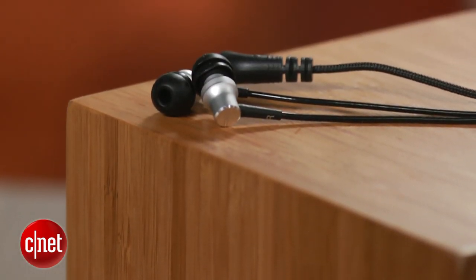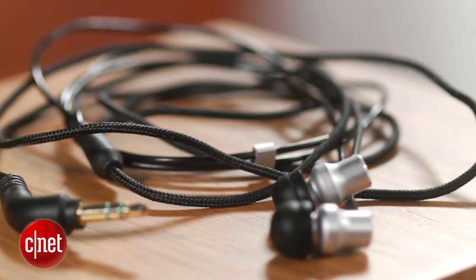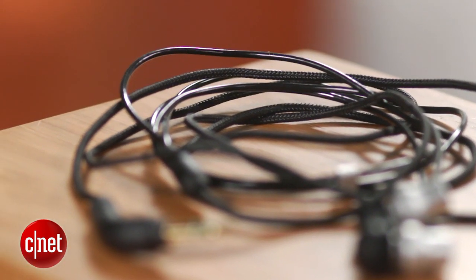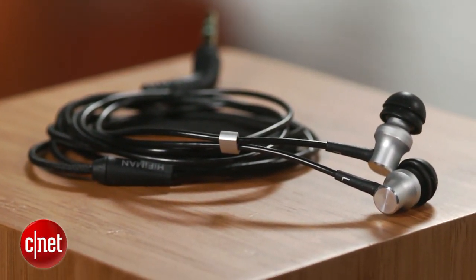So, all in all, a pretty minimalist design, but where these earphones really shine is their audio quality. They feature excellent audio quality — they're very accurate earphones with well-balanced sound. They might not have quite enough bass for some folks, but these are geared toward audiophiles who prefer a more neutral, warmer sound, and these really do well with a lot of different kinds of music. They sound particularly good with acoustic tracks.